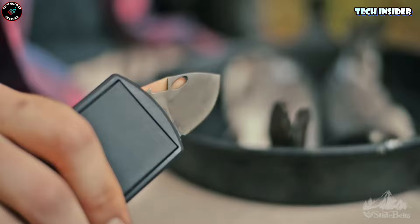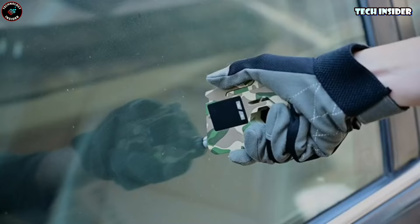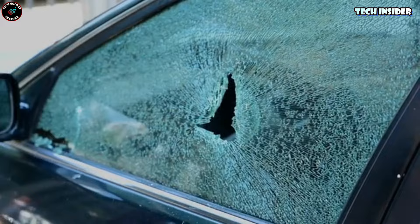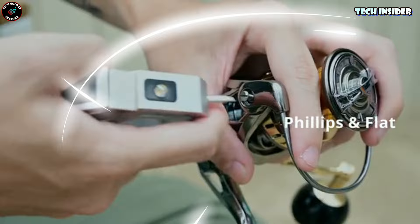Ever wished for a single tool that could tackle any problem life throws at you? Enter the Duking — the ultimate multi-tool that's like having a whole toolbox in your pocket. It's got it all: belt cutter and window breaker for emergencies, fire starter for the outdoorsy moments, screwdrivers for unexpected bike repairs, a rope cutter, a flashlight, and a bunch of other features. It's basically an all-in-one solution that fits right on your keychain.